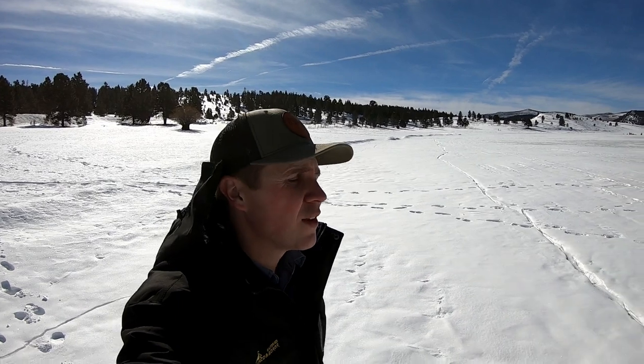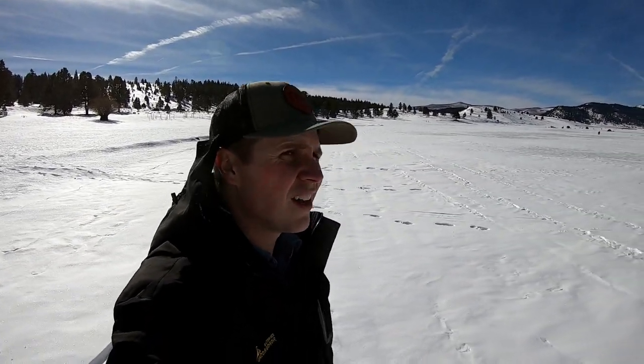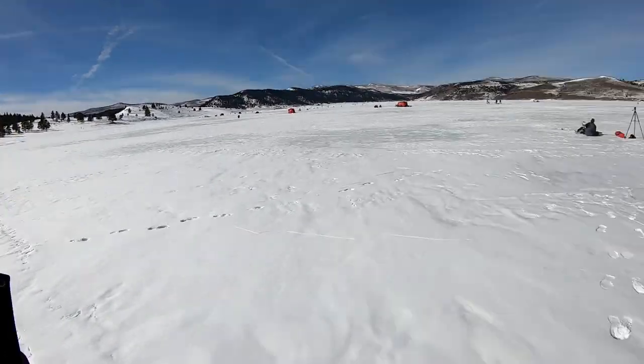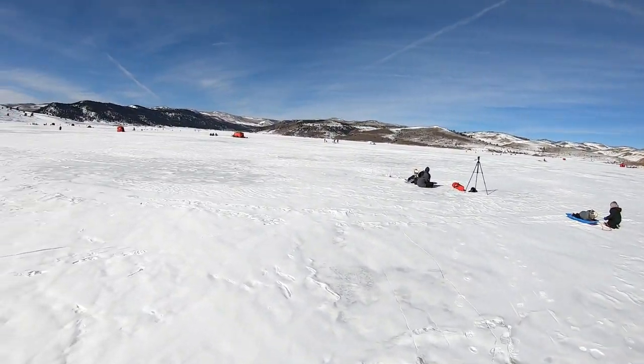It's January 15th and we are at Panguitch Lake in Panguitch, Utah. We heard the fishing is pretty good up here so we're going to give it a shot. We'll see though — I've never seen a lake that's so crowded.